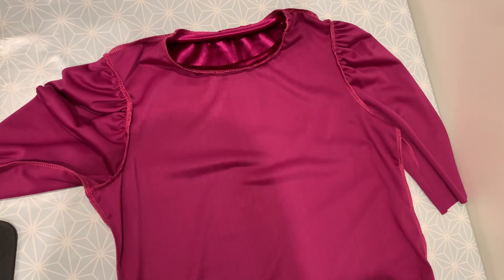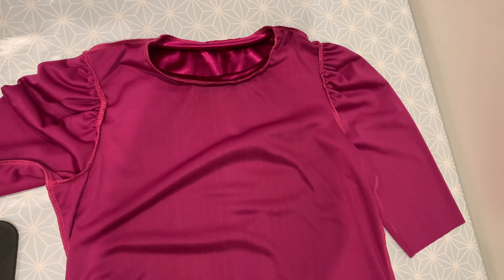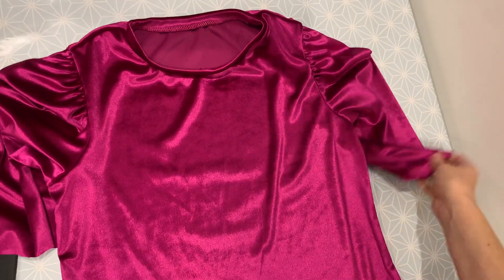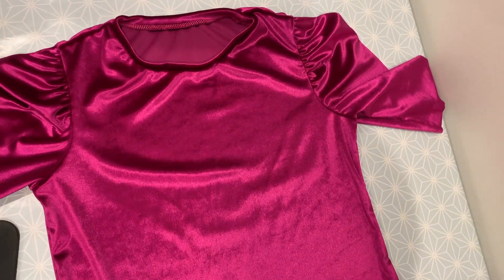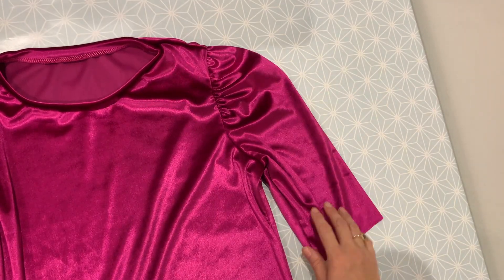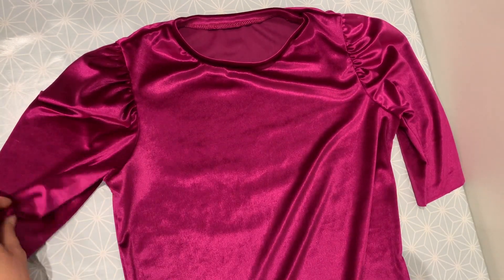Our top is now really taking shape. It's all overlocked or sewn together and the only thing left is to do the hems, but let's turn this right sides out first of all - it's always the exciting part to see how it's looking. At this stage, you might want to try your top on to check for fit and length. Do you want to leave the hem as it is or do you want to take it up a bit more? Same with the sleeve length. And then once you've done that, we can move on to the hems.